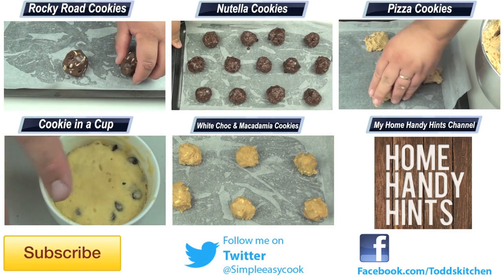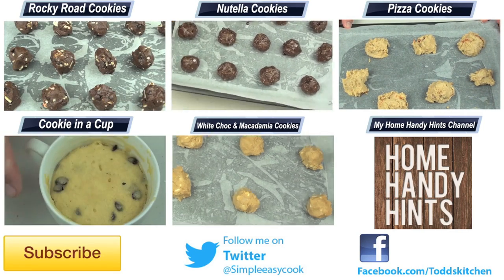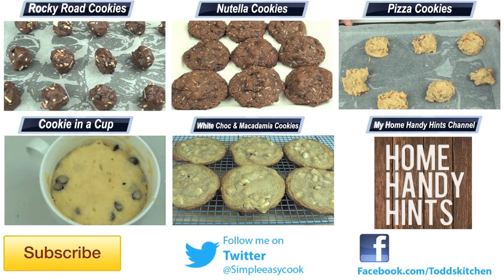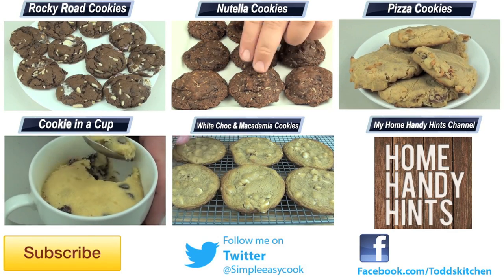Thank you for watching this episode of Todd's Kitchen. As always, I'll leave a list of ingredients down below, as well as links to my Facebook, Twitter, Instagram, and Home Handy Hints channel. Please do me a massive favour by giving this video a thumbs up, leave a comment, subscribe, and I'll see you next time for another delicious recipe.